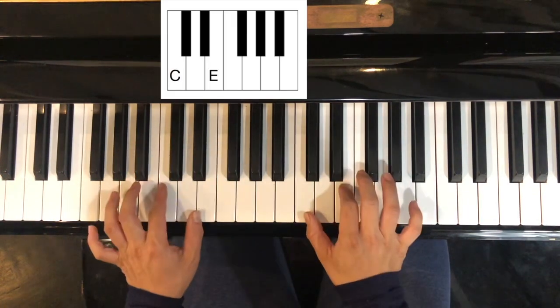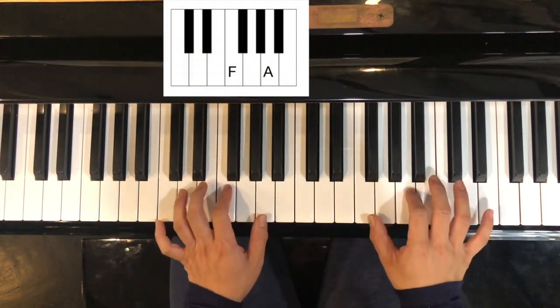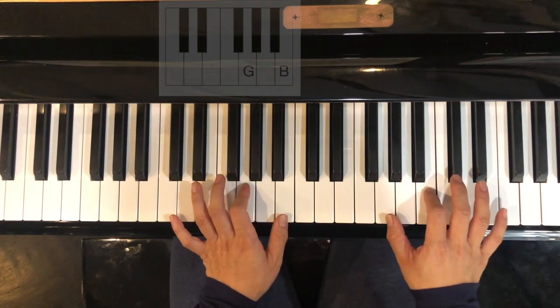Again: your C chord — find your two black keys, the C. The F — find your three black keys, the F. And then move up one, that's G.